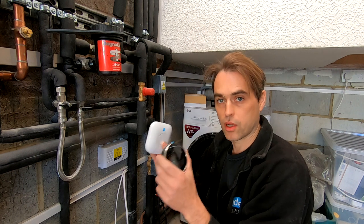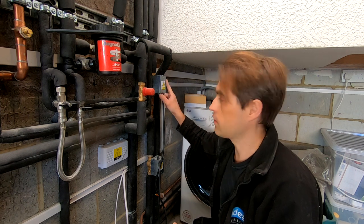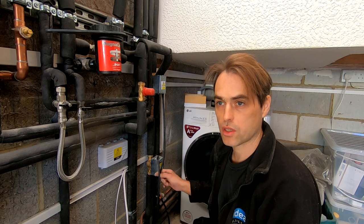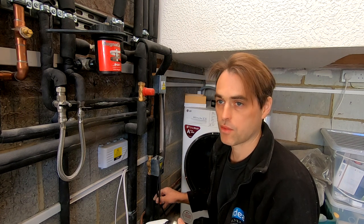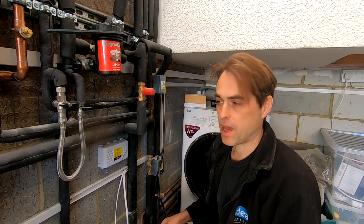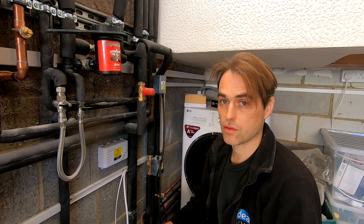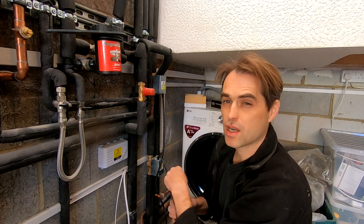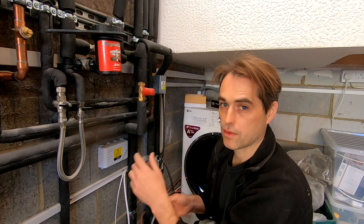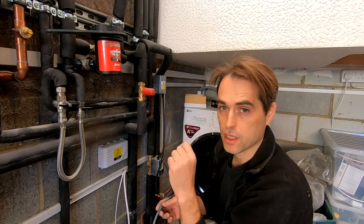Now it's time to wire the underfloor heating. We already have one Nest thermostat on central heating that will do the top floor, and I'll install a second Nest for the underfloor heating. We've got two two-port zone valves — one for central heating, one for underfloor heating. Underfloor heating is controlled by just one thermostat, so no actuators on the manifold, just one two-port zone valve. We will lose OpenTherm on the boiler because it's a multi-zone setup and Nest doesn't support OpenTherm on multi-zone. Upstairs will be wireless for the Nest thermostat, and downstairs I've already run a 0.5mm two-core power cable up to the Nest heat link already on the wall.